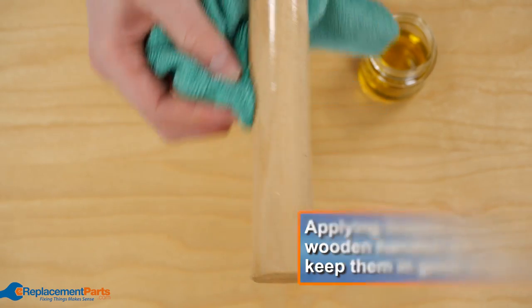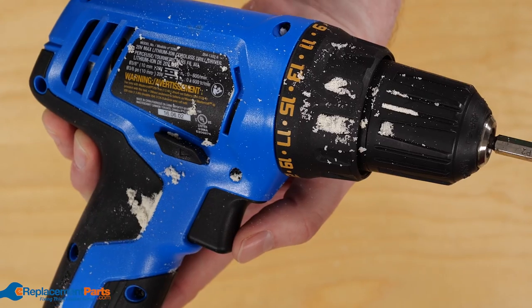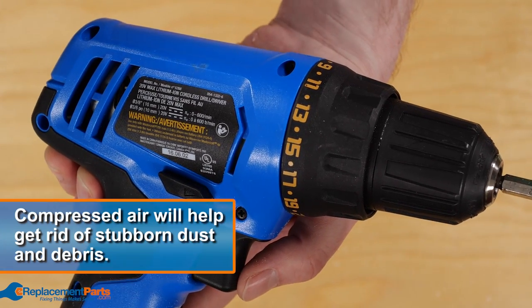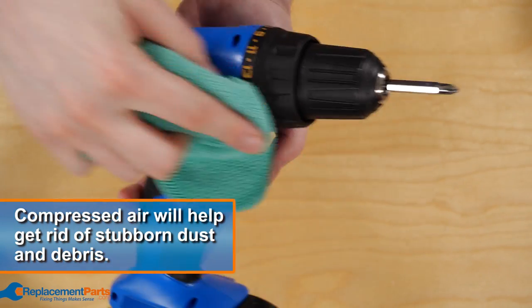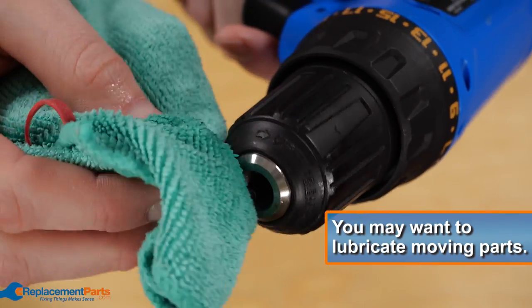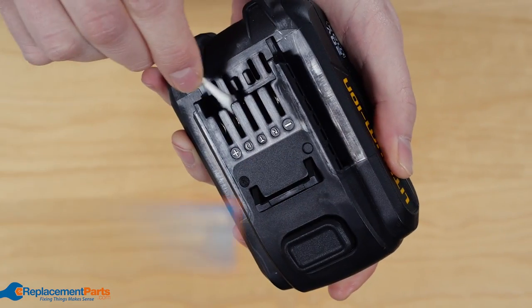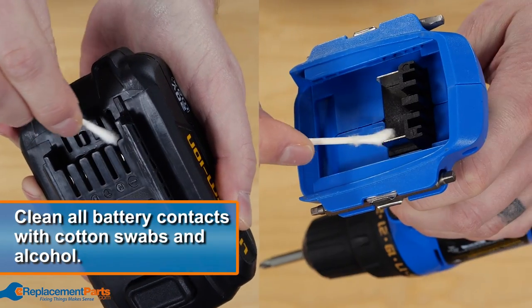For power tools, you'll want to give them a little more TLC. Making sure the tool is unplugged, use compressed air to get rid of excess dust. Then take your rag and simply wipe down the tool. It's also a good idea to lubricate any moving parts before storing it. If your power tool is battery operated, you can clean the contacts with cotton swabs and alcohol to maintain their effectiveness.